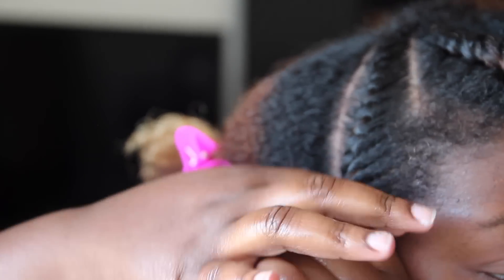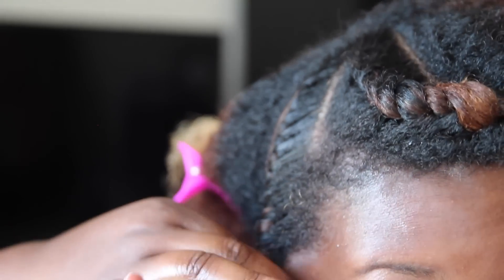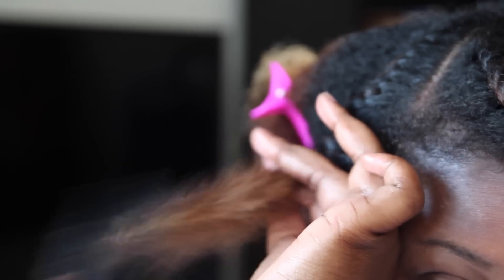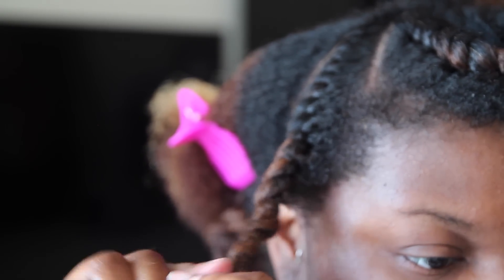I can see myself using this as a moisturizer in the fall and winter because of how creamy it is. But as you'll see in this video, it also works great as a styler as well. So this is one of those products that I love — you can use it in two ways instead of just one.